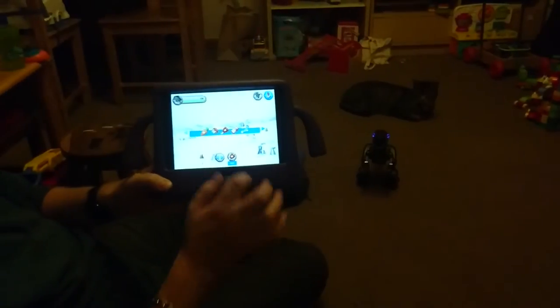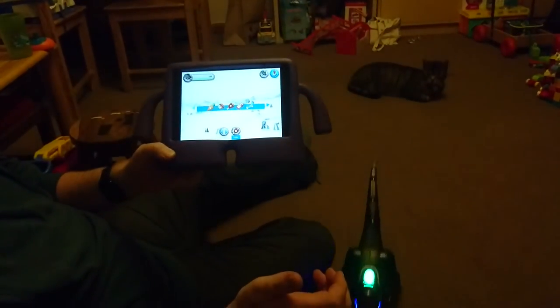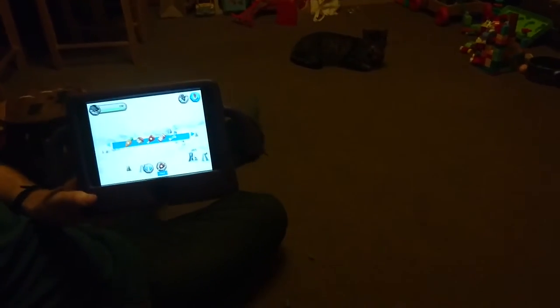I can also use the app to feed him. And as you can expect he gets a little bit excited when being fed — so much so he'll even play a wee tune.